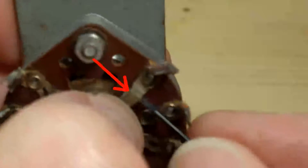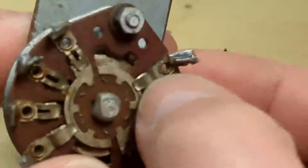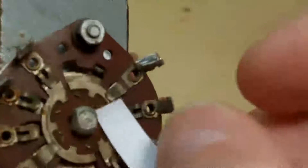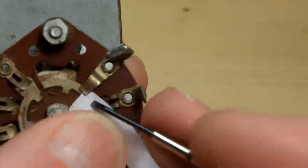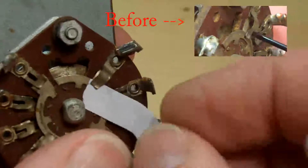What I'm going to do is hold my thumbnail on the contact and then actually pull this part towards me. Now that is making good contact. I'll just try and slip the paper in — it'll only go in if I poke it in with a screwdriver, and there it is — there's a nice action there.